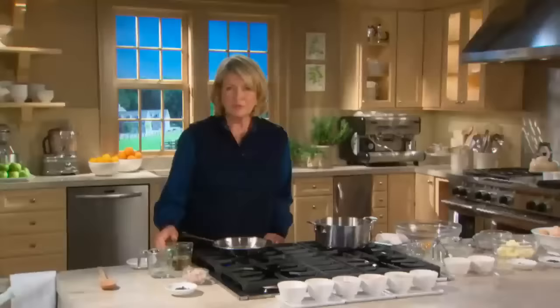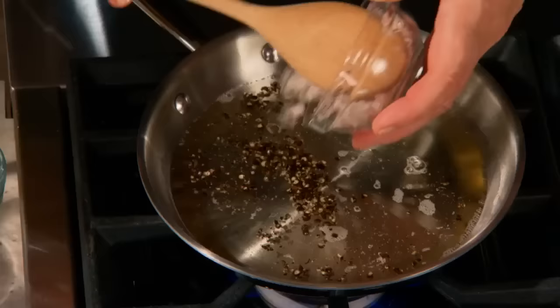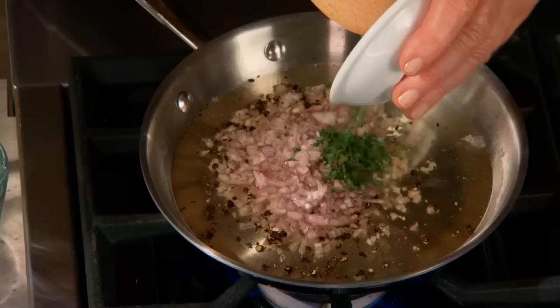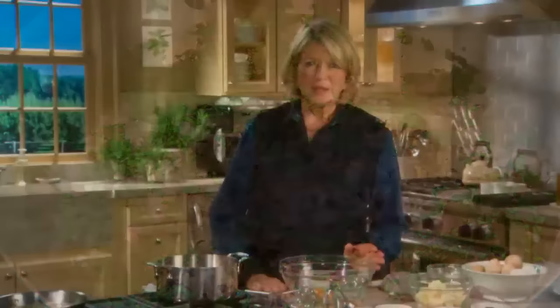Before I start making sauce Bearnaise, I just want to make a reduction of white wine and champagne vinegar, half a cup of each, two teaspoons of cracked black peppercorns, a quarter of a cup of finely minced shallots, and one and a half teaspoons of finely chopped tarragon leaves. Let this come to a boil and reduce to two tablespoons. This has to cool before you make the sauce, so it's better to get this done right away.